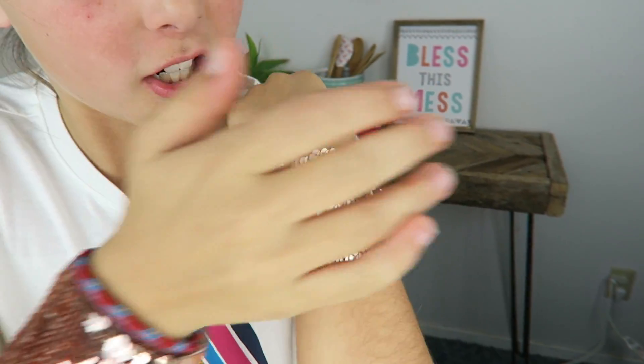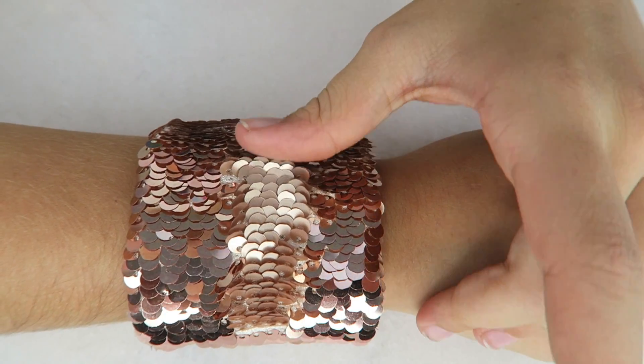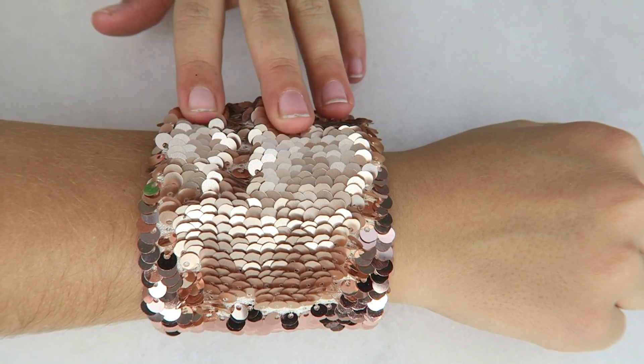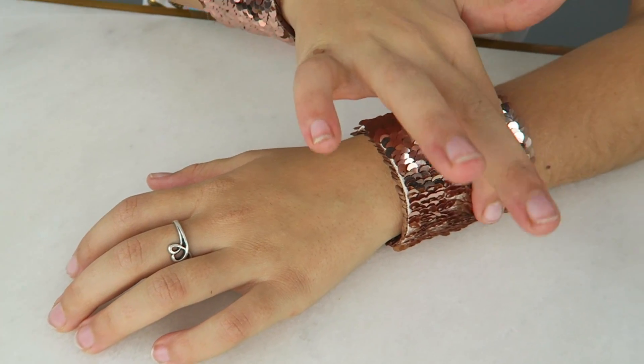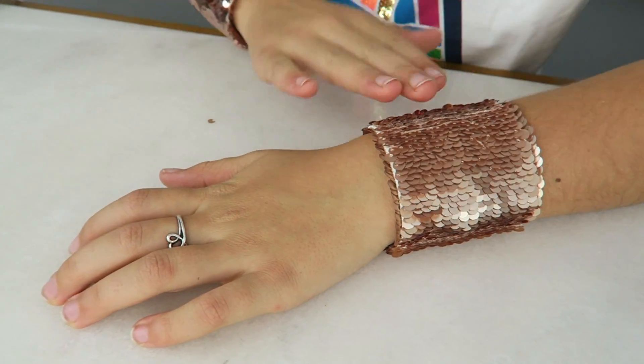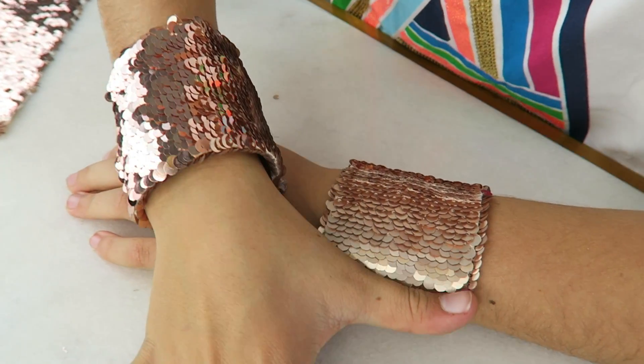Got my amazing gold cuffs that change color — oh yeah! This is like super soothing and I can do this quietly during class, nobody will know. It's so addicting! Thank you guys so much for joining me today, and don't forget to like, subscribe, and comment down below what else we should make out of these mermaid sequins. See you guys next time, bye!